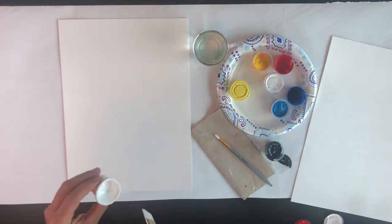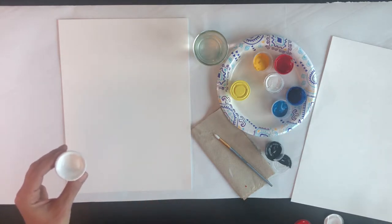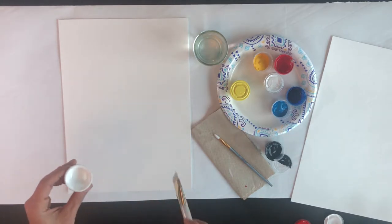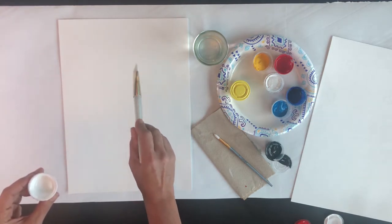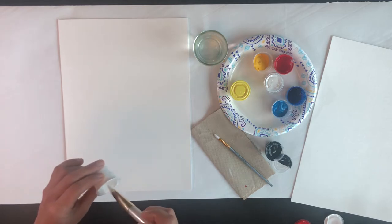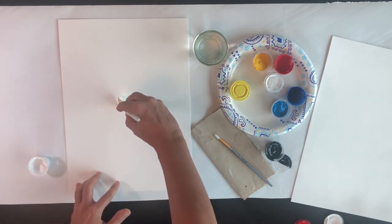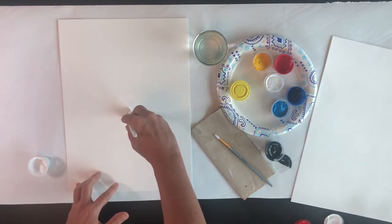I'm going to start with white, and we're going to move through a monochromatic color scheme all the way to black. Pick where you want the point of light to be in your painting. For this first one, I'll have the point of light right in the middle, and I'm just going to start with a white circle.